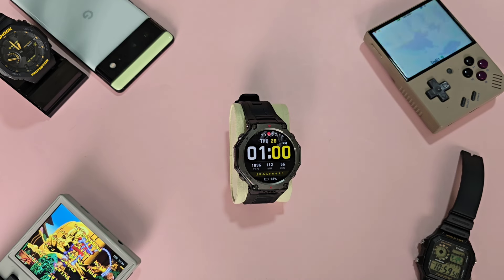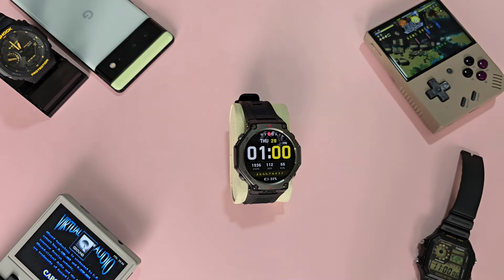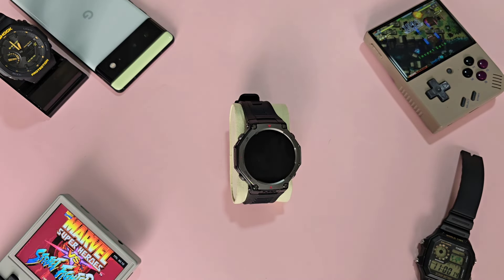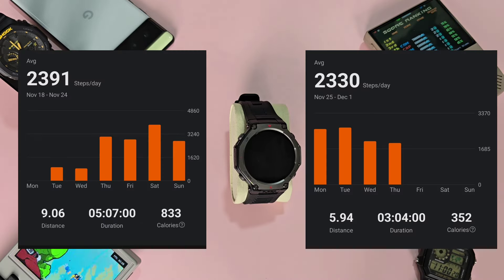Now for health tracking. The step count seems very consistent. My day typically consists of an early morning walk with the dogs, work, lunch, a quick lunch walk with the dogs, more work, and an afternoon walk with the dogs. The step count for the past few days has been consistent at about 3,000 steps — yes, I know this is extremely low.